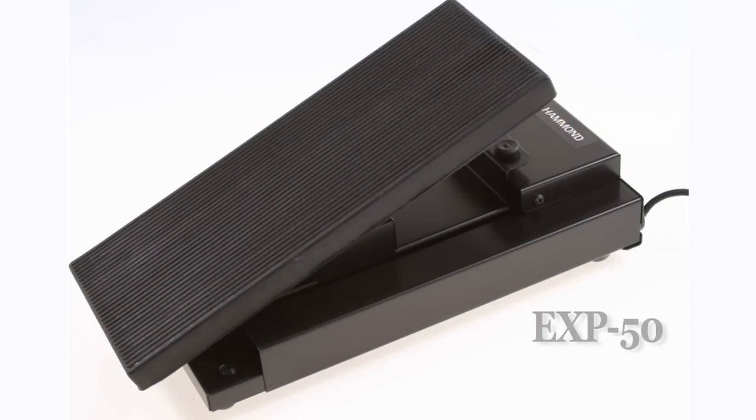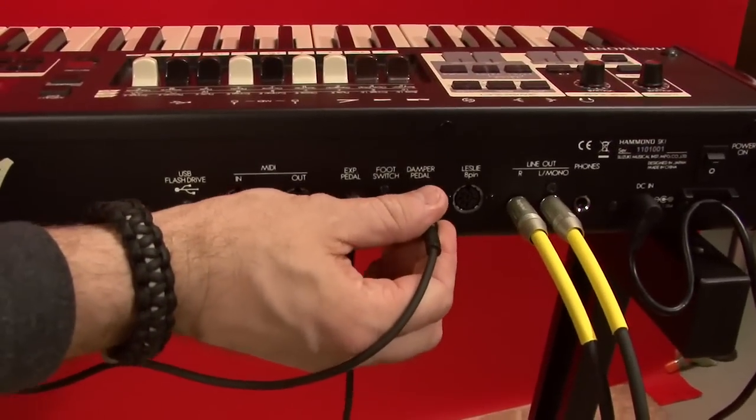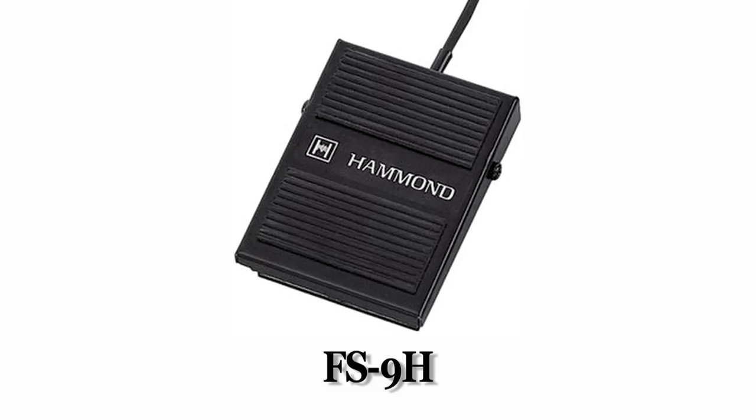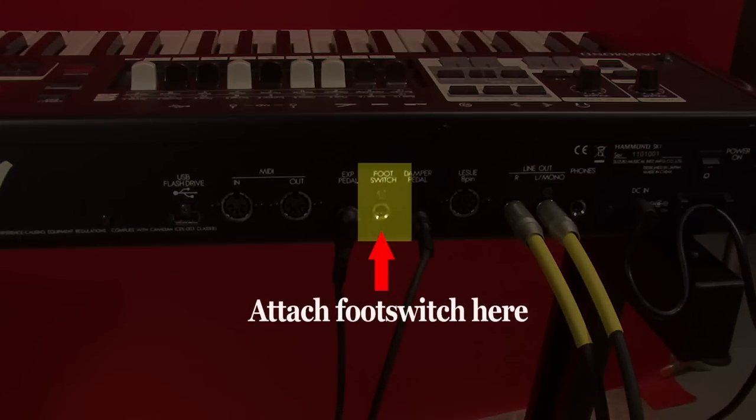We highly recommend the Hammond EXP50 Swell Pedal. It's built like a tank and has the familiar feel and response of a vintage B3 pedal. What's really cool is that it has the distinctive response curve of a B3 that you just cannot find with aftermarket volume pedals. Connect the EXP50 to the EXP pedal jack on the back panel of your SK. Next you'll probably want a damper or sustain pedal, and we offer our FS9H. Position it where you like it and connect the cable to the damper jack on the back of the SK. Many like to use a foot switch for Leslie speed — use our FS9H plugged into the foot switch jack on the rear of the SK. There are a number of functions you can assign to the foot pedal. The default is Leslie speed fast-low toggle.